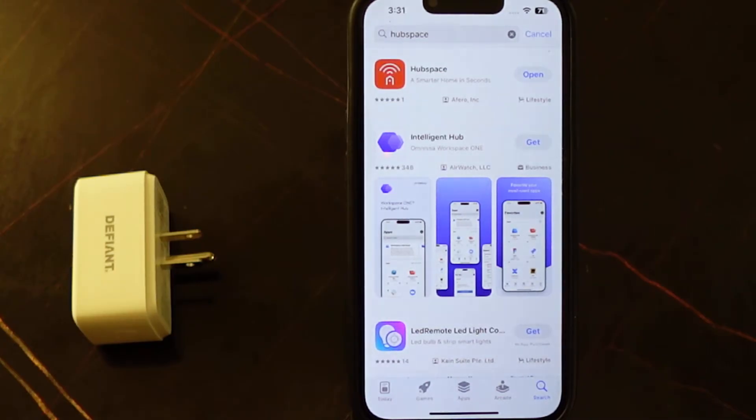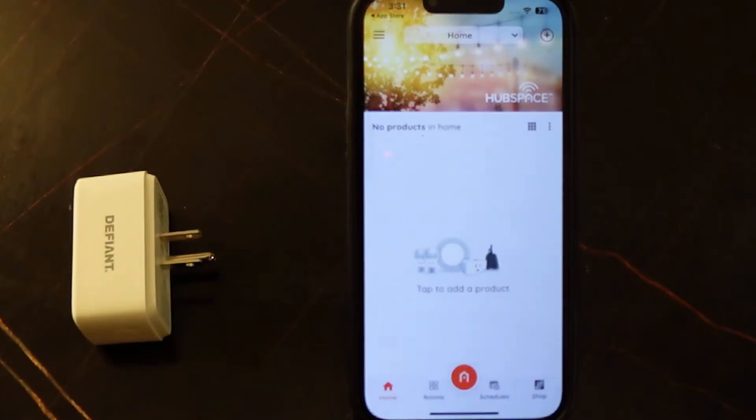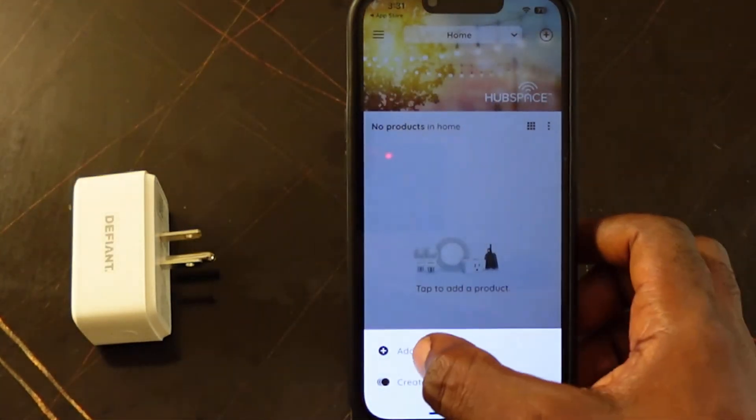You also need to create an account if you don't have one. So let's open the app. The next step is to tap the plus icon here — tap this. And now tap Add Product.